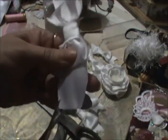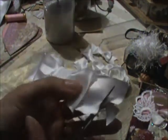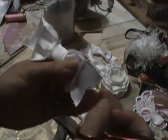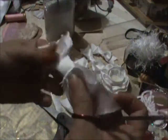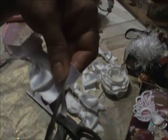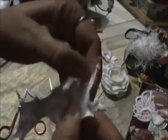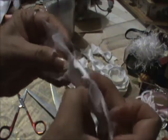Cut down the middle, cut down the middle, cut to the end. You can adjust your bow — I think it's too long so I'm just going to make it a little bit shorter.